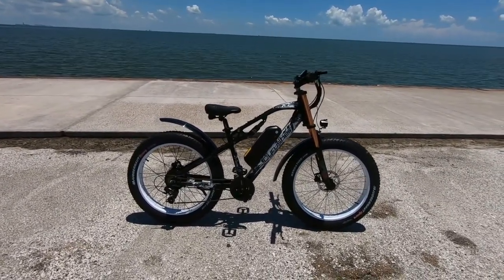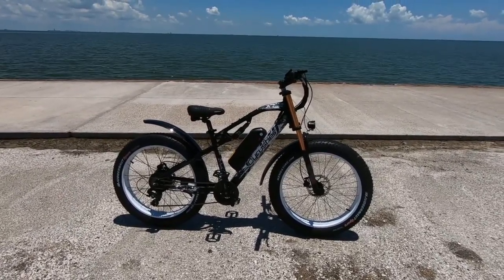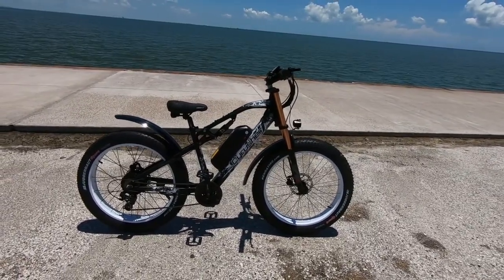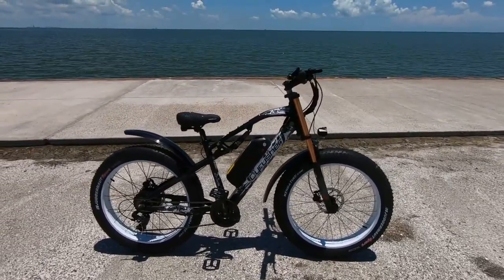It has a 750 watt motor and a lot of get up and go. In some configurations it can reach speeds up to 31 miles an hour, so you're going to want to check with your local laws and regulations. It has a couple different modes: pedal assist, twist throttle, and a walk mode.